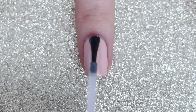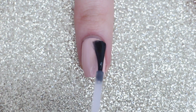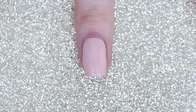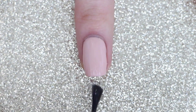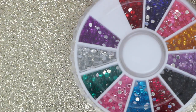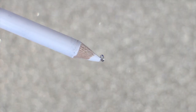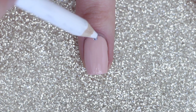Next I'm going to apply a layer of fast drying top coat to all of my nails, but if you want your rhinestones to last a little bit longer you can apply a little bit of nail glue. I'm going to do this step one nail at a time so that my top coat doesn't have a chance to dry before I add the rhinestones. To pick up my rhinestones I'm going to be using a wax pencil, but you could also use a toothpick dipped in a little bit of top coat.